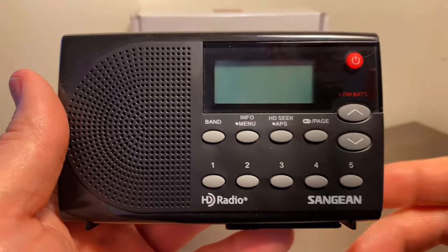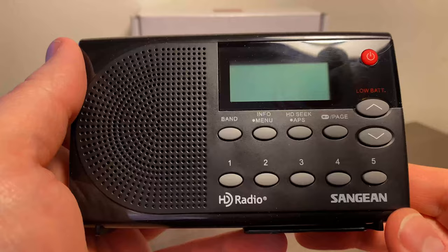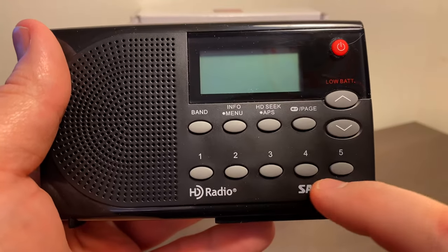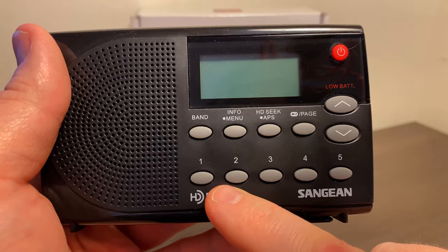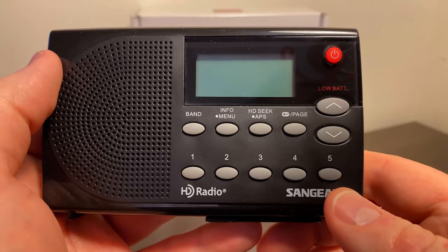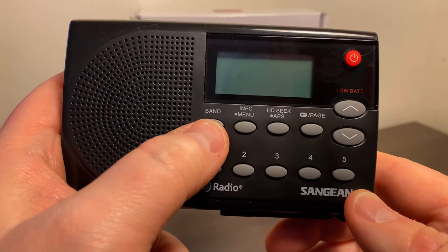So here's the radio, and as you can see, it easily fits in your hand, so it makes it very portable. These are the preset numbers — there are 20 total presets for each band. This is your band button; this will be AM or FM.